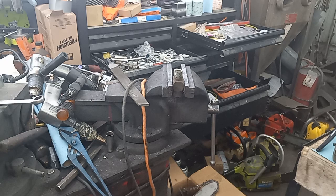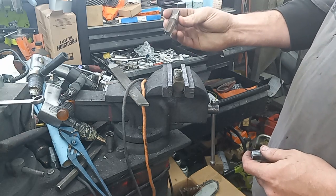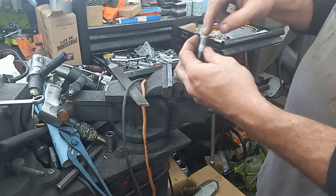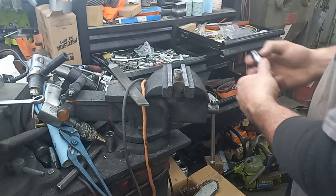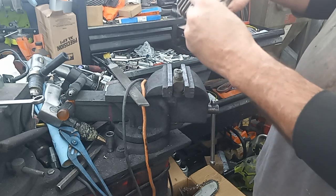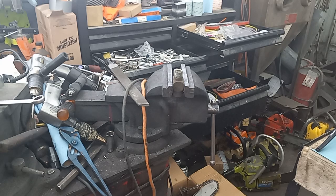Sometimes if the threads aren't too bad you can tap the plugs out to an NPT three-eighths, go down to the hardware store, pick one of these up, cut it off, drill it out to the right size, tap it, and put one of these in. But sometimes that's not going to work — it's not going to be the case with this one because it's already too big. You can't run the tap all the way in; you need to leave it tapered.